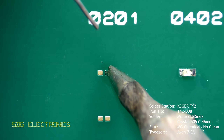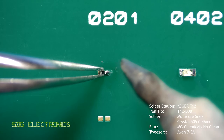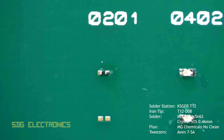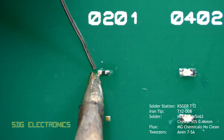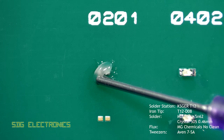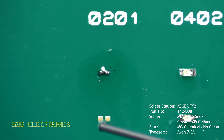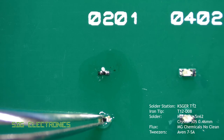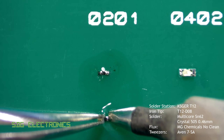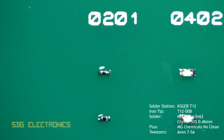With the 0201 components this is where you need a really fine pair of tweezers. It also helps to clean the tweezers, because any flux residue or anything sticky on them will mean you can't let go of the component when you release the pressure. Here you can see the component was actually offset slightly on the pad, but because there's so little thermal mass with a 0201 component, just heating one side caused the other side to heat up and the resistor to centralize on the pads.